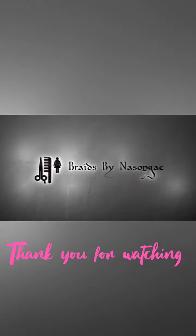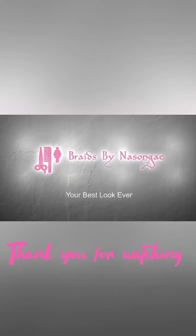Thank you for watching. Like, subscribe, follow, and share. Catch you in my next one — bye bye bye!